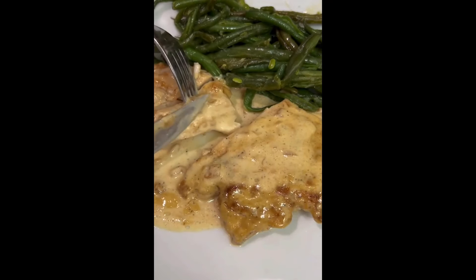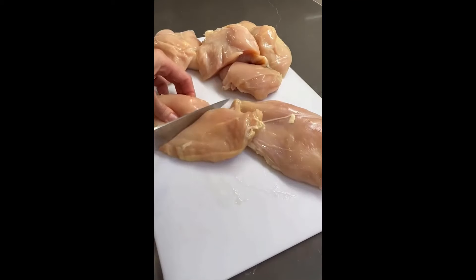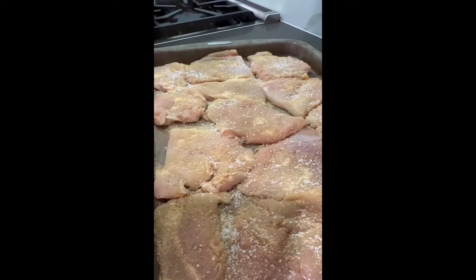Creamy garlic chicken is thinly pounded chicken breasts with a decadent cream sauce. It's my family's favorite. Here's how I make it. Have six chicken breasts then pound to a quarter inch thick. Season with garlic powder, salt, and pepper.